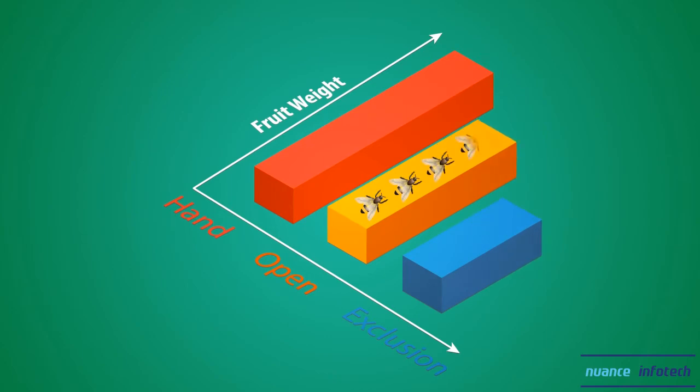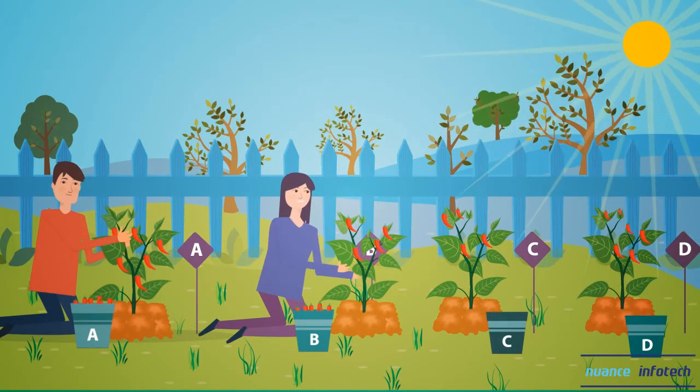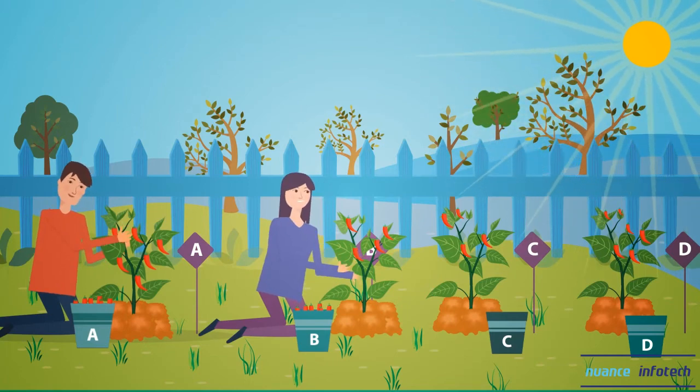By comparing fruit weight and seed set among these three treatments, we can determine how effective the pollinator community is in your landscape. Peppers should be harvested 70 days after planting. Harvest all fruit present from plant A, B and C and place in labeled paper bags.